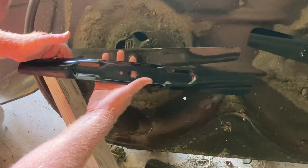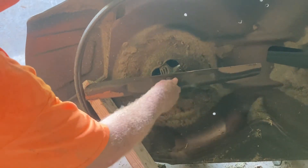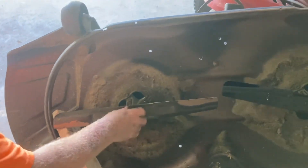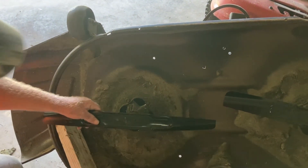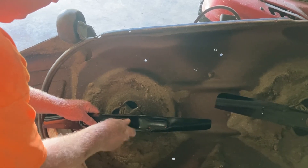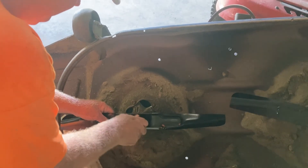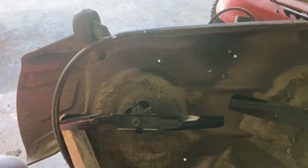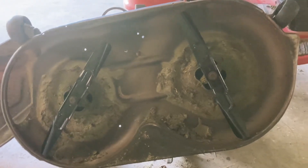We're almost ready. The boss tested out the steering and it works like a champ. Now he's going to put these blades on, get them tightened down, and then get the deck on.